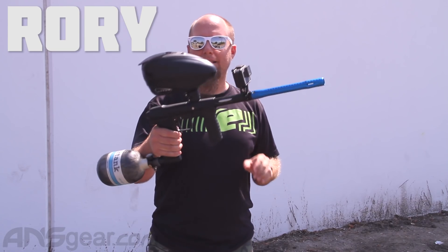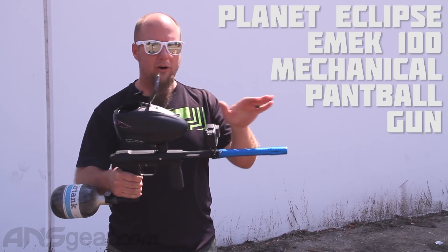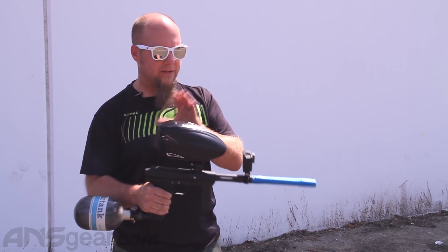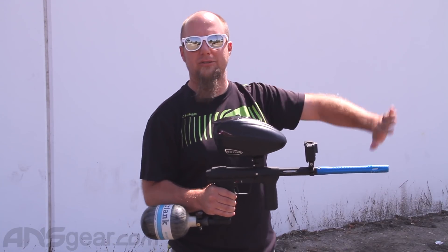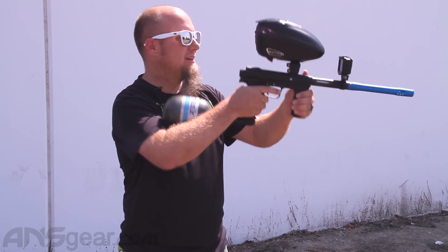We're outside the shop — we just got these new eMACs in and we're going to shoot some paint through it. We're shooting with the GoPro, using HK Tournament paint, the purple with the yellow fill, out of the 684 barrel. We're going to shoot down range at a little target, with one of our guys with his head behind it right there.